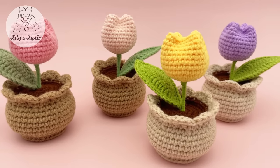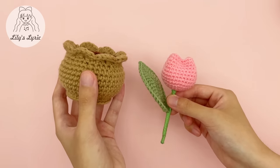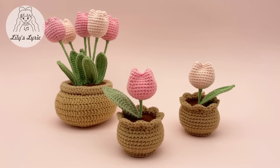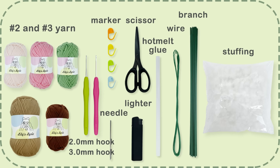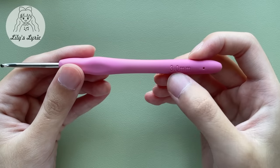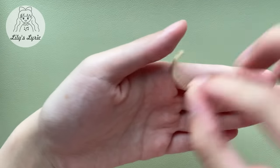Hi guys, I will show you how to crochet the mini tulip pot in this video. If you like our projects, subscribe to us — you can also take a look at our crochet shop. These are the materials we need. Part one: mini pot. We will use the three millimeter hook to crochet the pot and soil. To crochet the pot, we'll start with a magic loop.